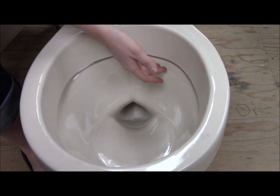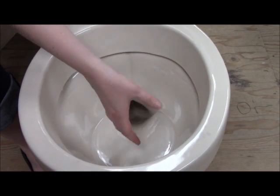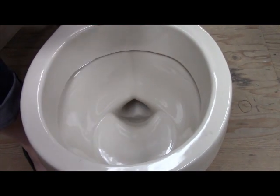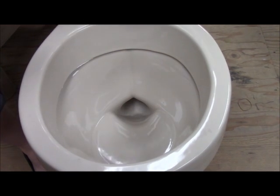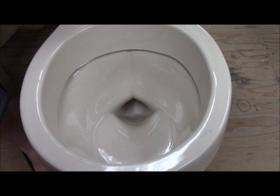Older toilets are going to have those little holes, and it's going to take more time to flush everything down, which is also going to use more water. The water will go down through the little p-trap on the side of the toilet and out of your house.